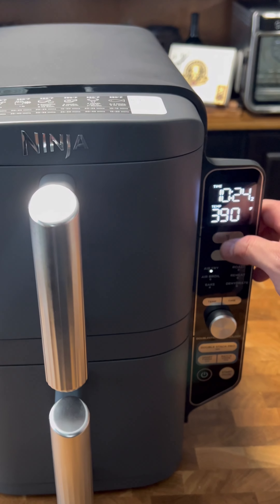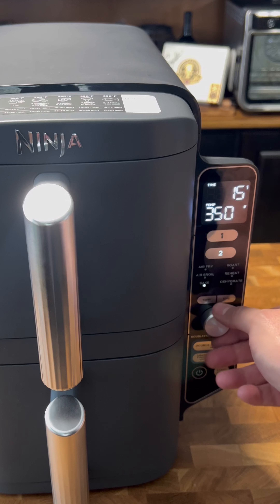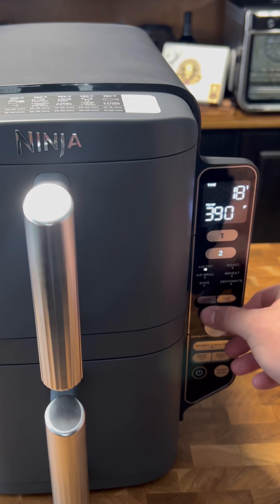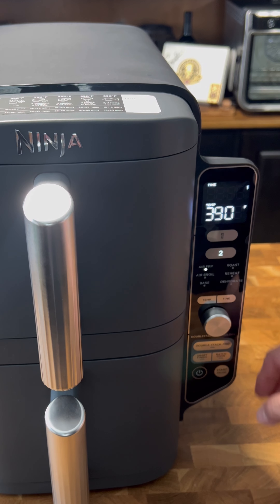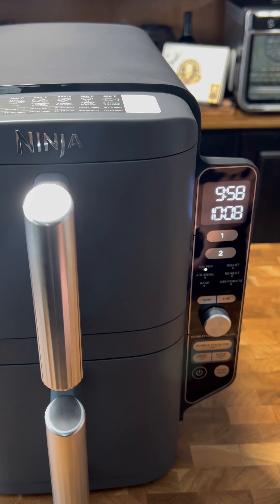That's looking good, let's finish it up. I'm gonna take the second drawer off pause so it's going again. Then on the top one we're gonna set it to air fry mode too, 10 minutes — shrimp does not take that long to cook — and we'll hit start. All right, so both sides are working with about 10 minutes.